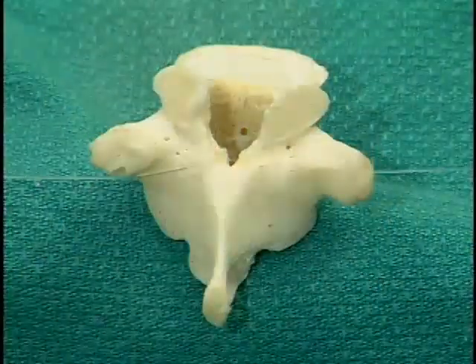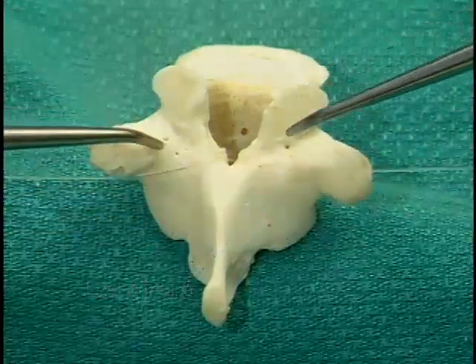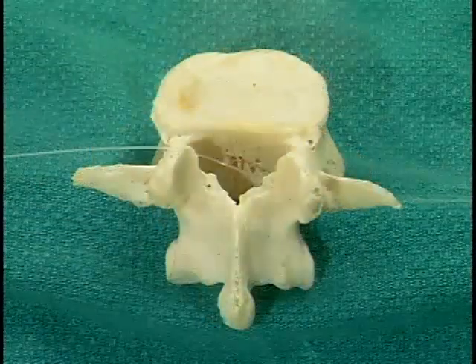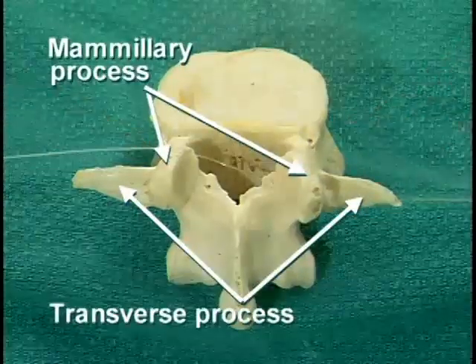As can be seen on this isolated vertebra, this is accomplished by cutting through the lateral most parts of the laminae on both sides of the thoracic vertebrae. In the lumbar region, cuts should be made between the mammillary and transverse processes.